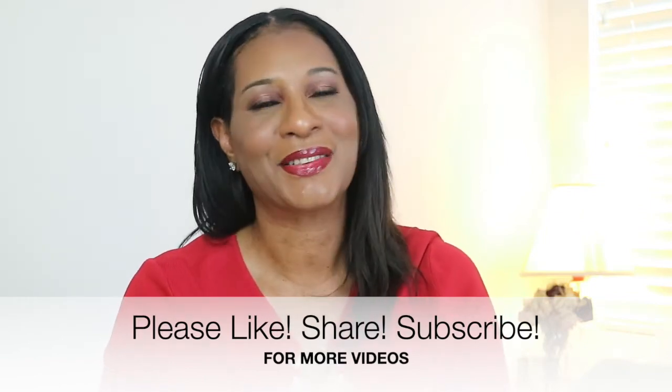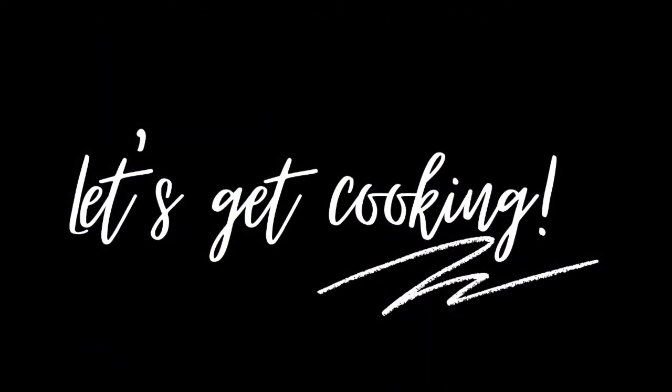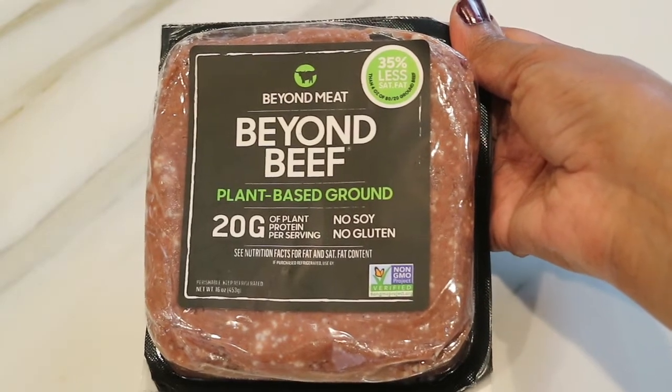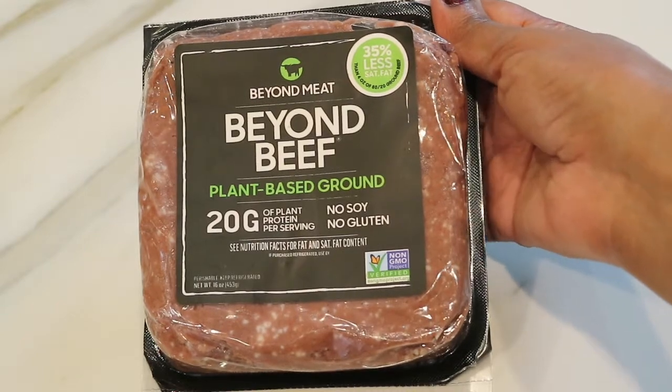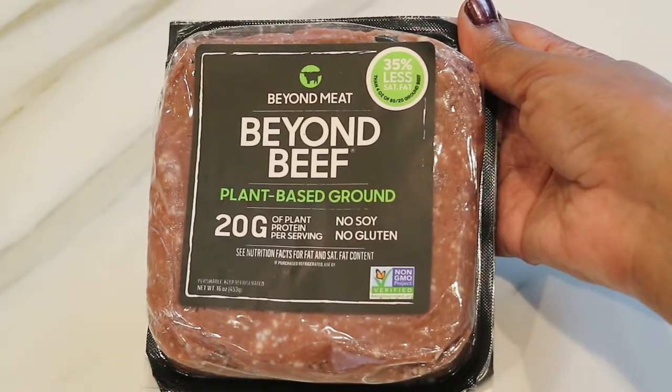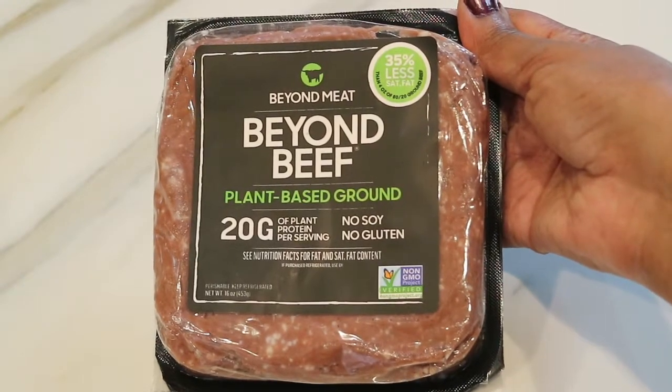Okay, so enough talking, let's go ahead and get cooking. For today's recipe I'm going to use some Beyond Beef for my breakfast enchiladas. The Beyond Beef is a plant-based ground beef alternative and I really like it — it's just a great alternative and it's really really good.